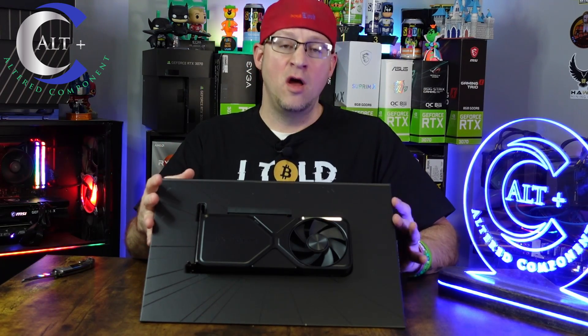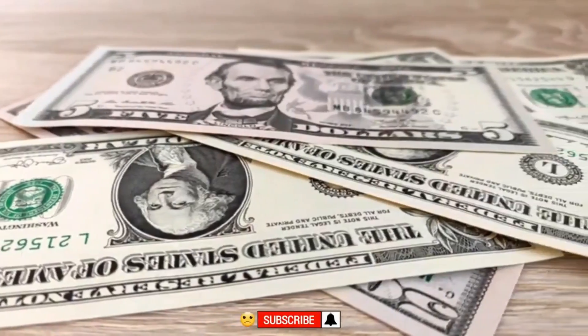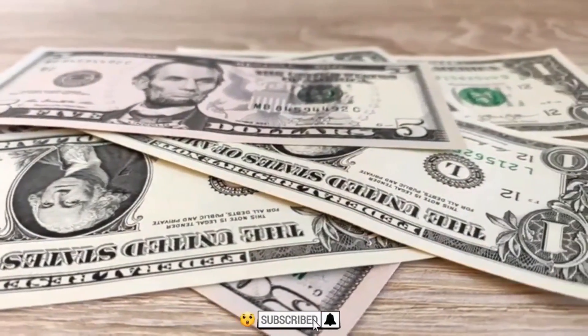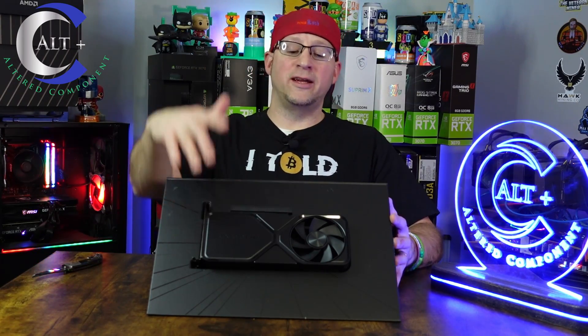This thing has an MSRP of $599.99 — that's for the Founders Edition and some base models. I always highly recommend the Founders Edition when available. Sometimes the cooling is not as good on third-party cards, but on the 30-series and the 40-series the cooling has actually been really good. So highly recommend the Founders Edition.